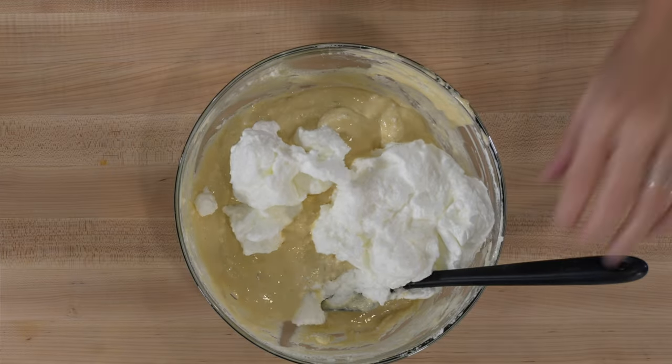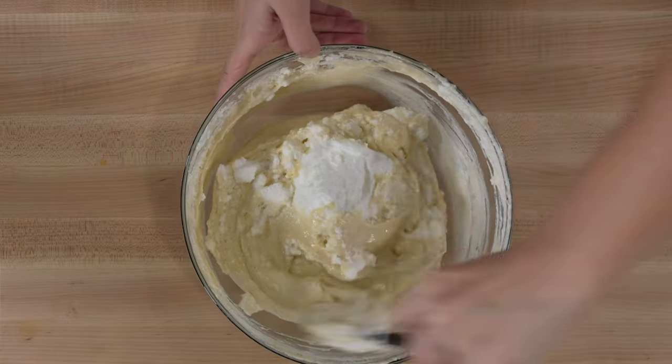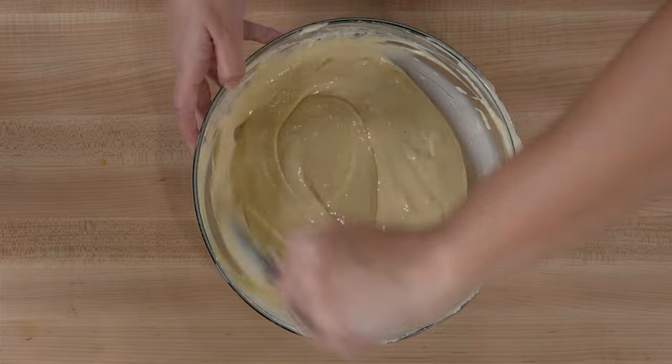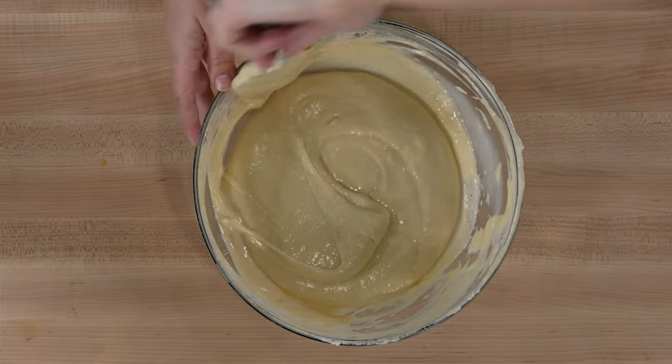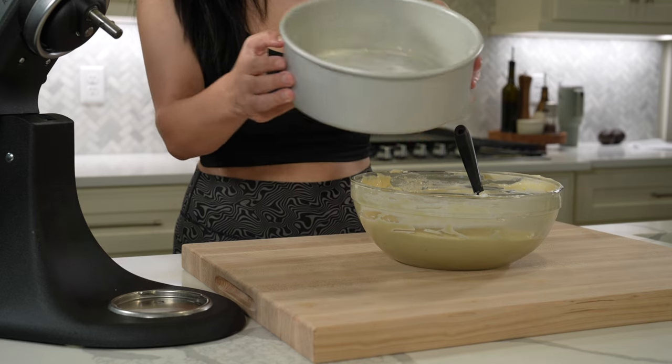You'll know the batter is finished when you don't see any more lumps or white streaks. We're aiming for a smooth, fluffy batter that still has lots of air in it. Next, pour the cake batter into prepared cake pans — the pans I used are eight-inch rounds that are about three inches tall.